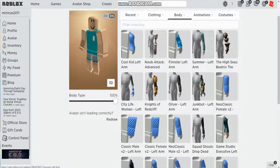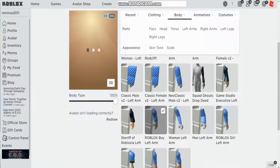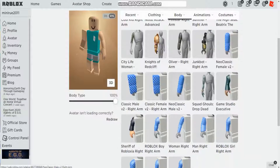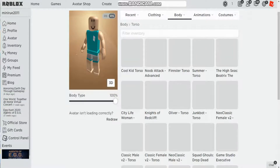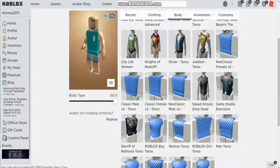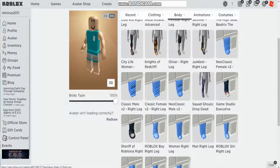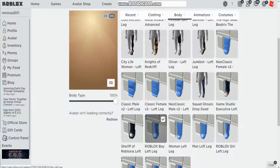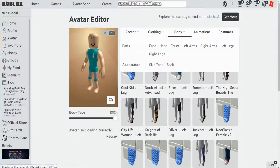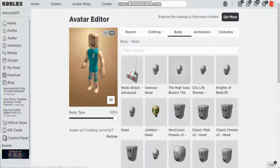For left arms, you want to equip the Roblox Boy body. For right arms, equip the Roblox Boy body. For torso, equip the Roblox Boy. Then go to body right legs, put on the Roblox Boy, and body left legs, put on the Roblox Boy. After that it's starting to look a bit like it.